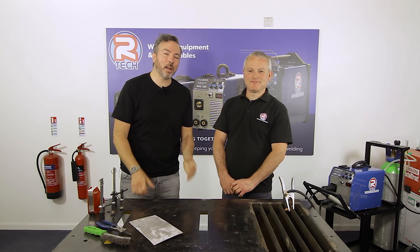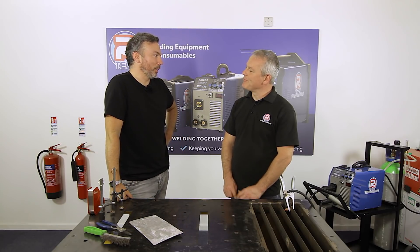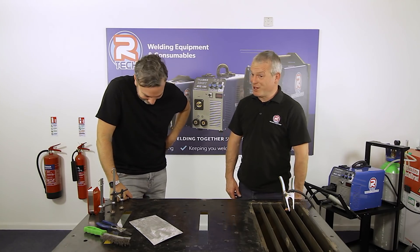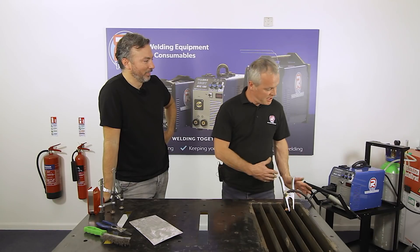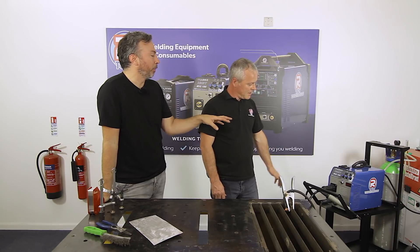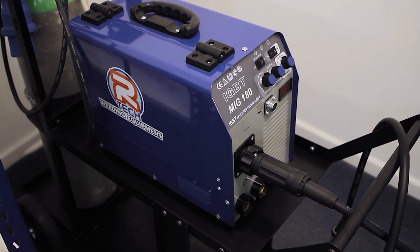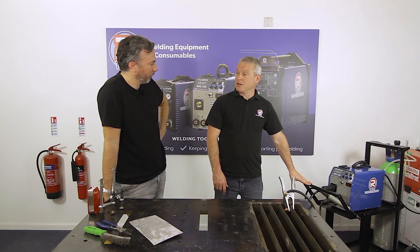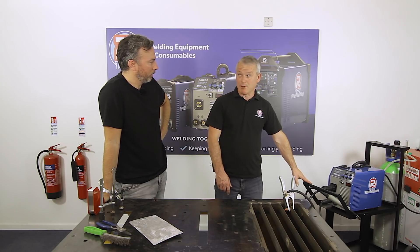Mike Gadsby from Artec Welding gives a run-through on basic MIG welding setup and technique. The machine being demonstrated is the MIG 180 — Artec's most popular model, the highest unit seller. It's very affordable, very powerful for its size, and easy to use. Mike notes he has one himself and loves it.